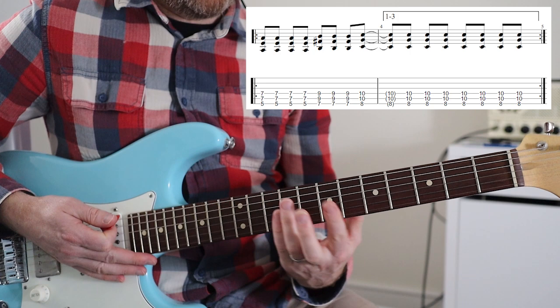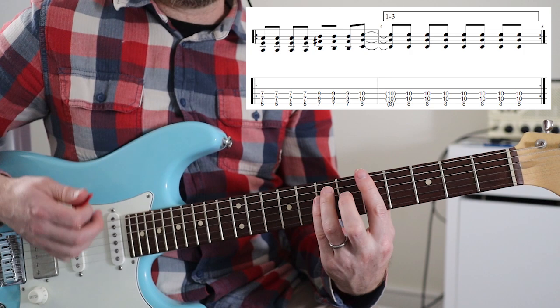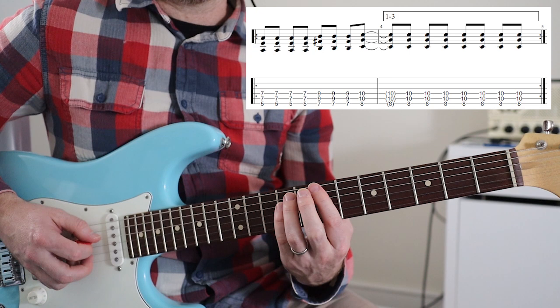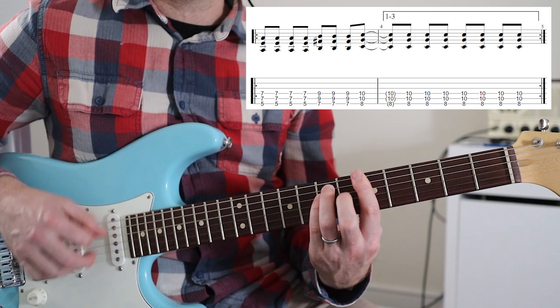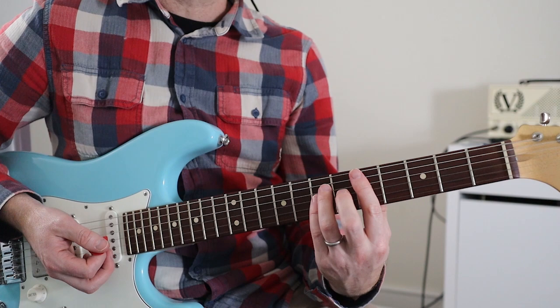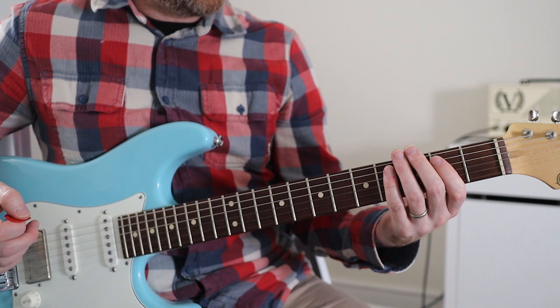You could play full chords if you wanted, but I would go with just the power chords for that bit. All I'm doing there is taking all my fingers off just to give it that sort of vibe. You could play four chords if you wanted, but I would go with power chords. Coming out of that you've got a kind of little melodic fill that Stone plays.